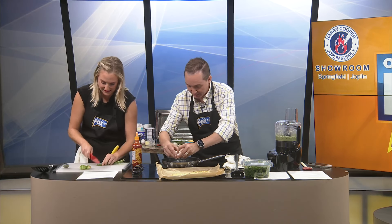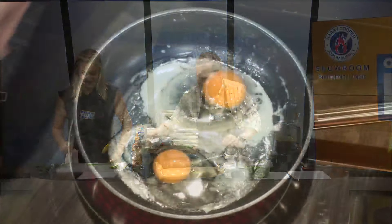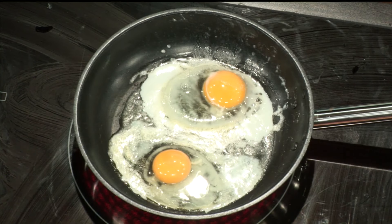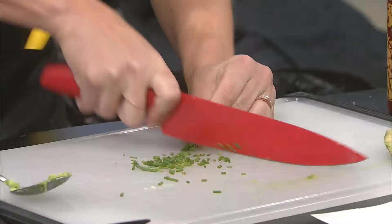Oh my gosh, only four minutes left! Gotta get these eggs going. Jeremy, if you get sick today, I apologize that I had this idea. Did we bring any — there's a plate. I'm gonna try to attempt to move one of these to a plate. Come on, eggs, cook.